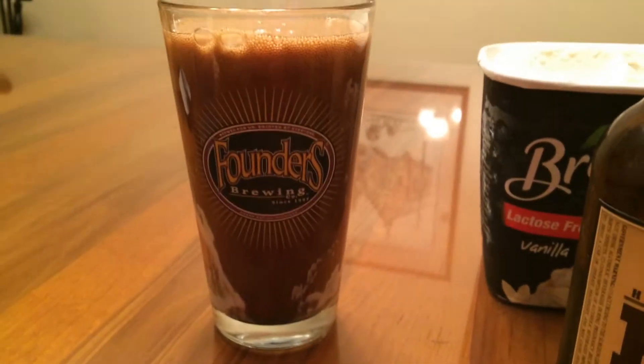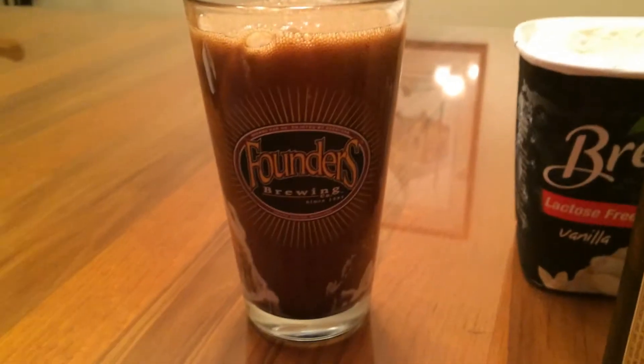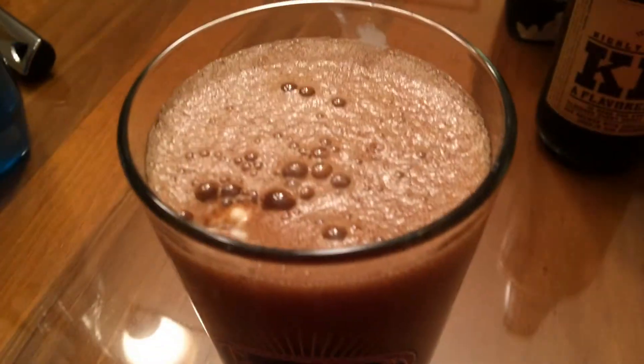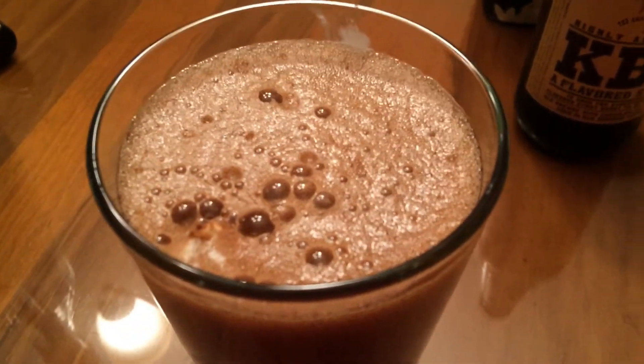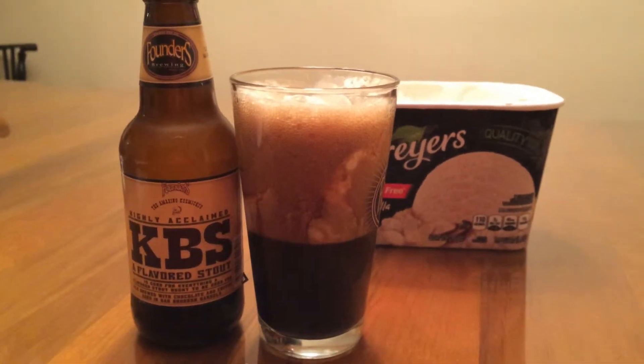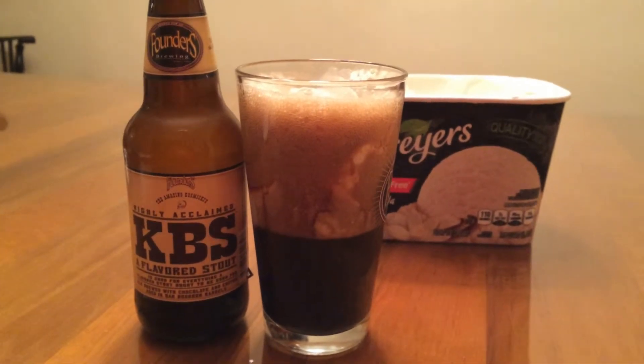And there we have it — so far it's gonna fizz up a bit. Looks delicious. And like I said, there we are, got a beer float with Founders KBS.